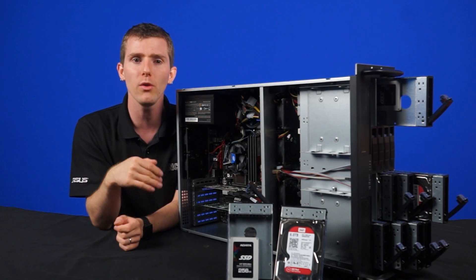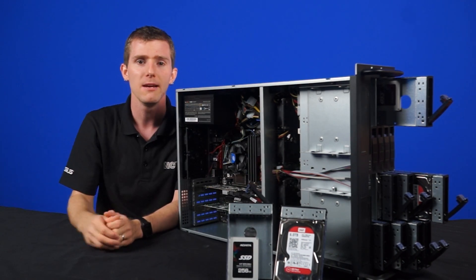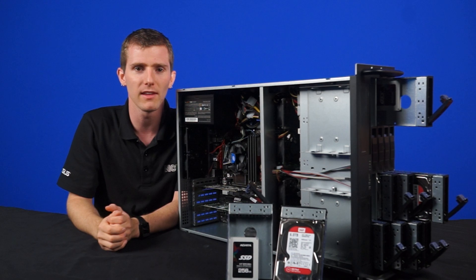For our needs, however, we only needed the regular Red drives, and we were more than happy to receive these six terabyte drives from WD. Big thumbs up to them for making this possible.